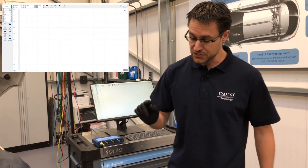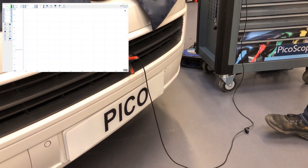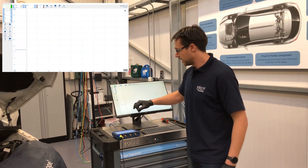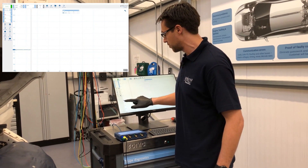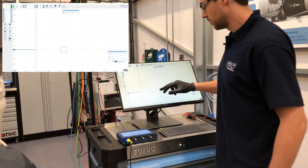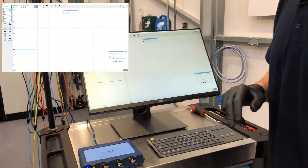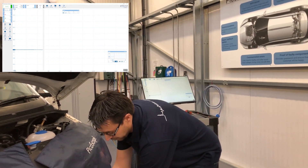We have a temperature sensor already fitted externally, just in front of the condenser, so any air being drawn in is measured as our ambient temperature. We can see this running at the moment. If we take a quick measurement with the rulers — just drag and place over the top — we've got a reading of about 17 and a half degrees.